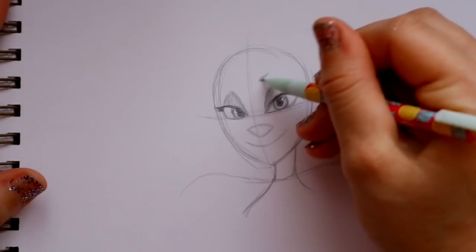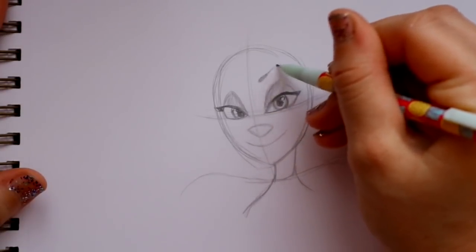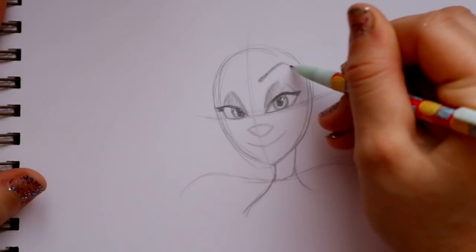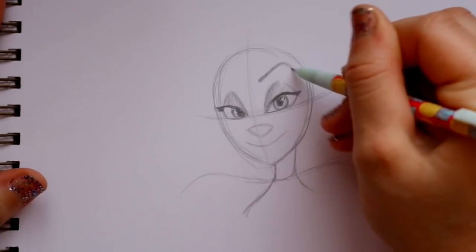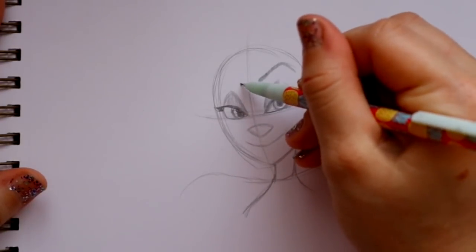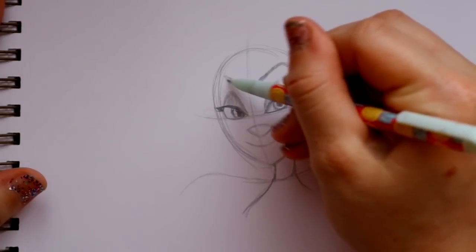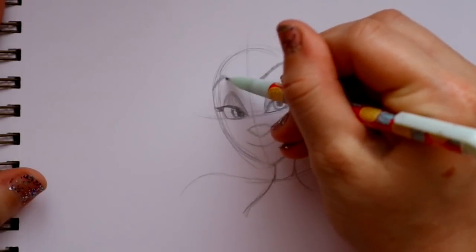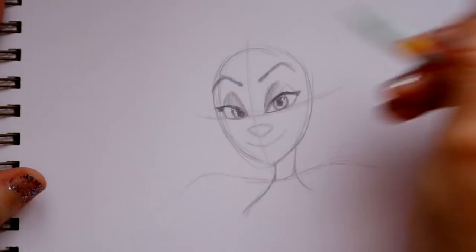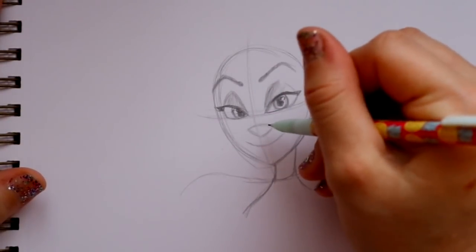Jump up here and give her one eyebrow - curve it to make it a little fuller, go up and then down. She kind of looks a little mean but she's actually a really sweet character. We have one eyebrow here, then round off and start the other eyebrow - it goes up and off to the side of her face.